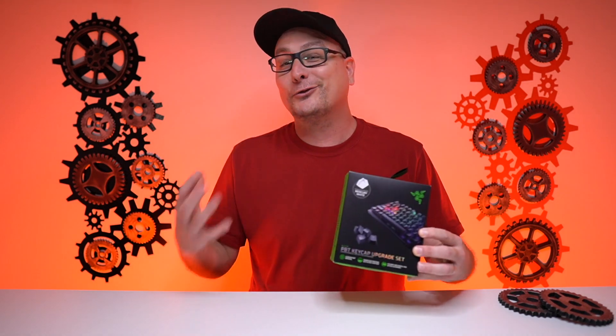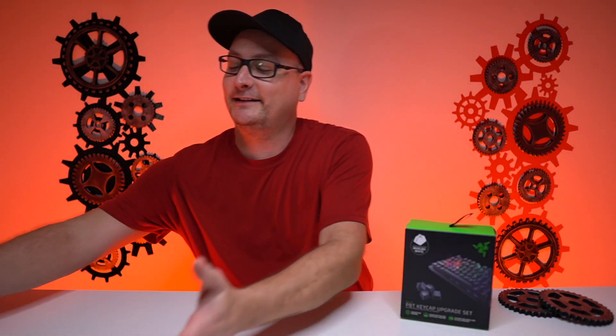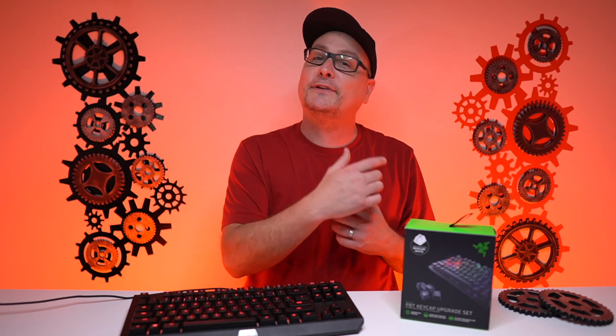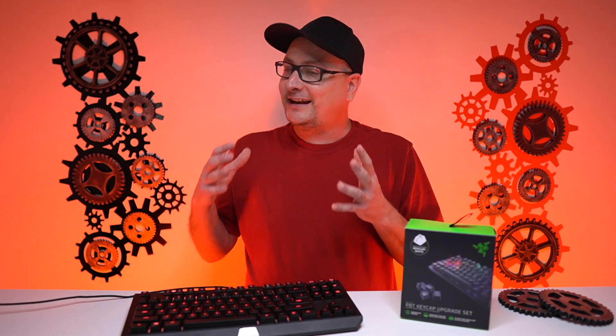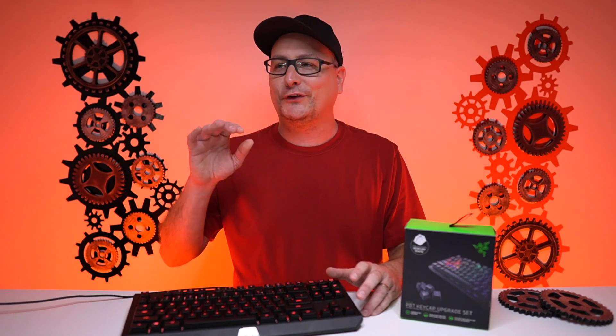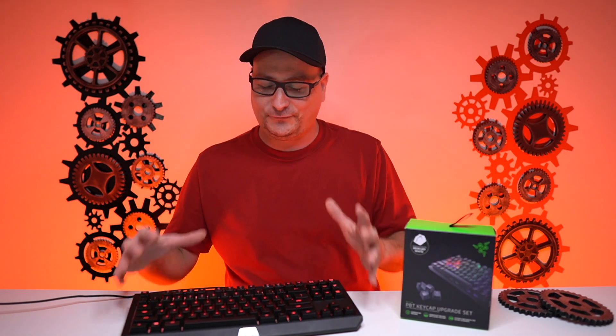The really cool thing about this set is it only comes in at 30 bucks. And the board we're going to put these caps on is the Razer Black Widow TE, the 10 keyless version right here. This has honestly been my go-to board — I chose this one over the Huntsman, and I honestly can't get this board off my desk. I tried going back to my basic Cherry MX Reds and it was just so hard.